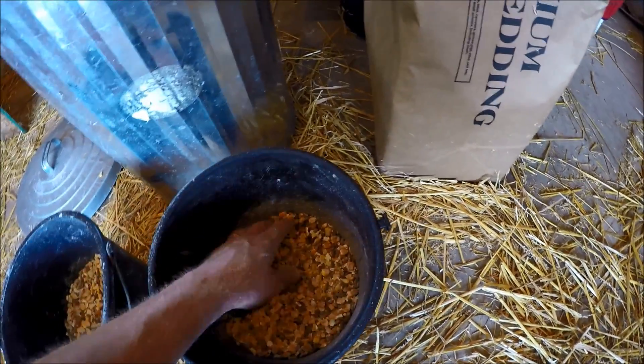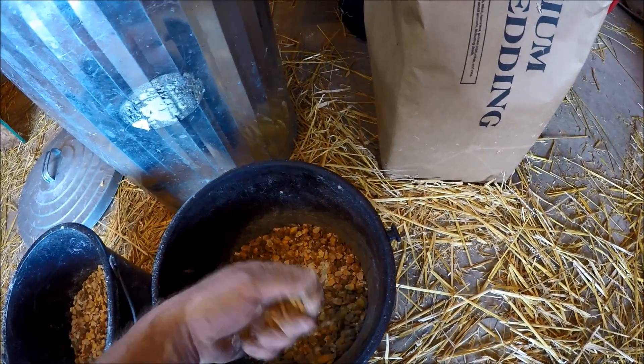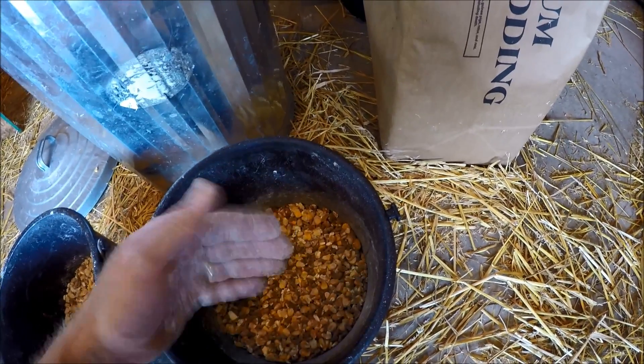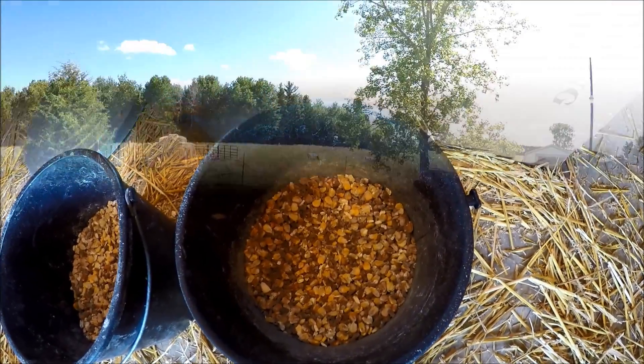Right now they're just getting a half a bucket or less of each of these things — so a quarter to a half, meaning an eighth of a bucket of cracked corn and an eighth of a bucket of mix. Mix them together, and then you do it again — another eighth and an eighth — and then you should have half a bucket. I'll show you how they like it when I bring it down there.